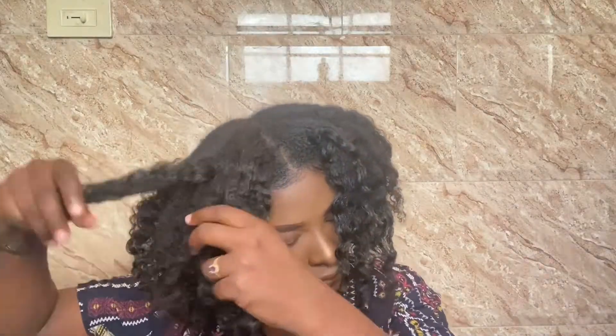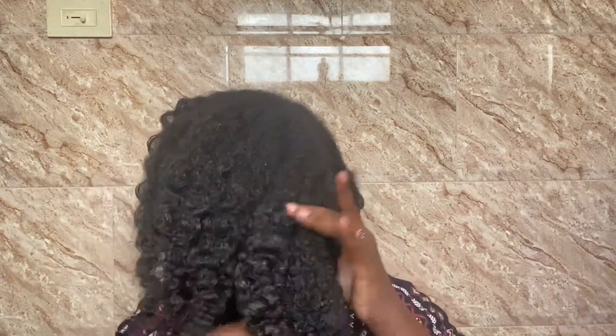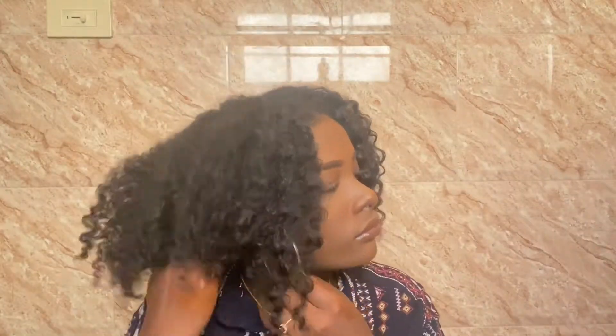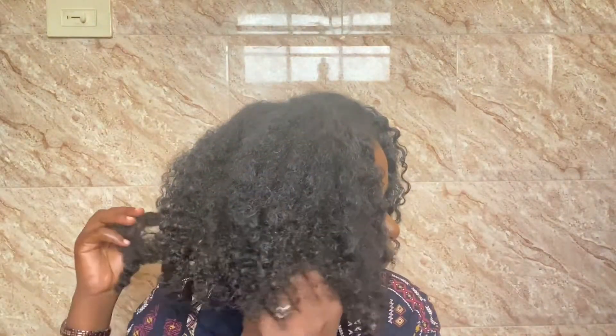Now that all my braids are out, I'm going to go ahead and fluff my hair out using my fingers, then go ahead with my Afro comb and pick my roots just to add some volume to my hair. Just remember that when you are trying to get volume, do not pass the Afro comb all the way through your hair — only through your roots. Now I'm just playing with it to get my hair positioned exactly how I would like it, and this is my final look.